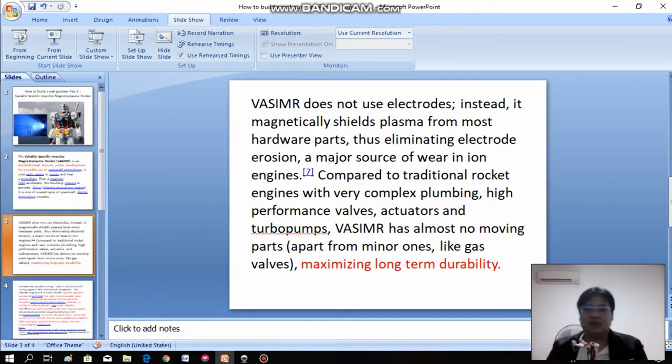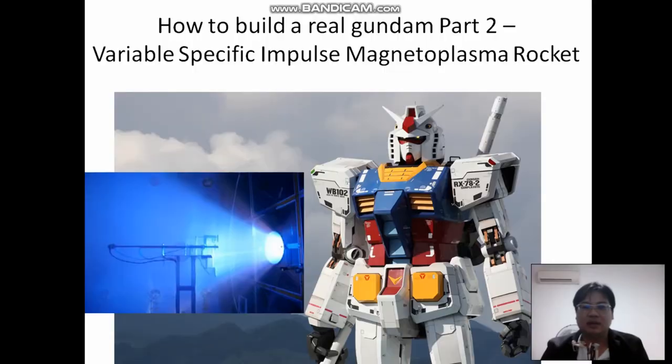So these are the three slides I want to share with you. Do you think they should use this rocket? I think it should be suitable, because this particular rocket from NASA has traveled to Mars — a crewed trip in 39 days. So definitely it's working, and it can travel to Mars, which makes it a very good choice for a Gundam machine.